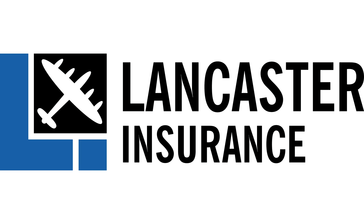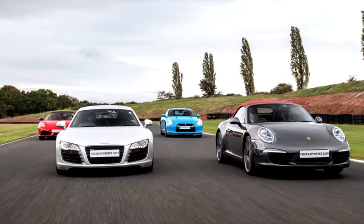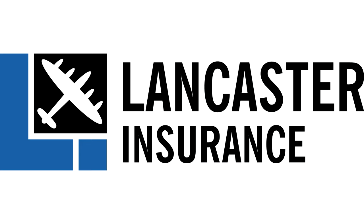Our friends at Lancaster Assurance are running monthly giveaways. You can win all sorts, from experience days to tools, restaurant vouchers and tech. Click the link below at the end of the video to enter their latest competition.